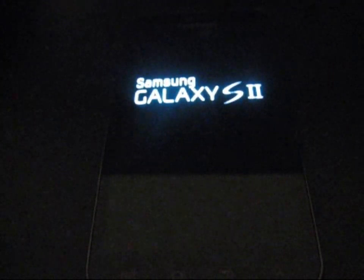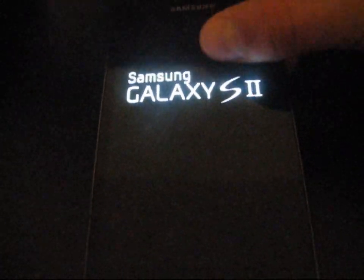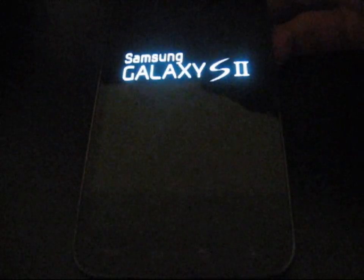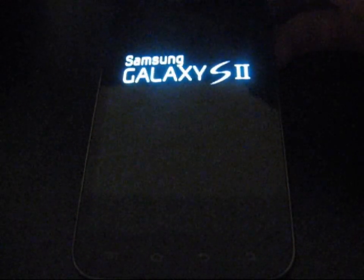My phone rebooted and went into stock Android recovery. As you can see, it says 'Wiping data,' then 'Updating applications.' Now that it's done, the phone is going to reboot again, and once it boots up I'll be back completely stock — just like out of the box.